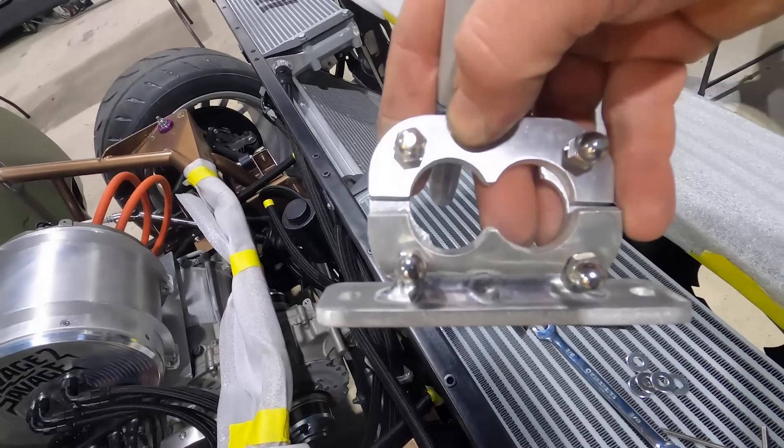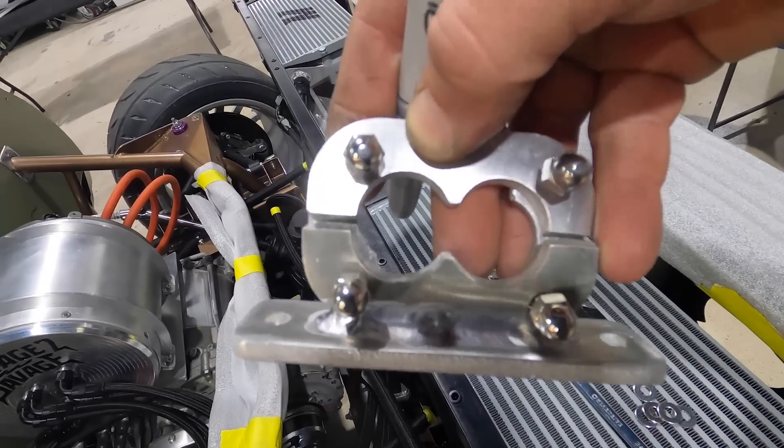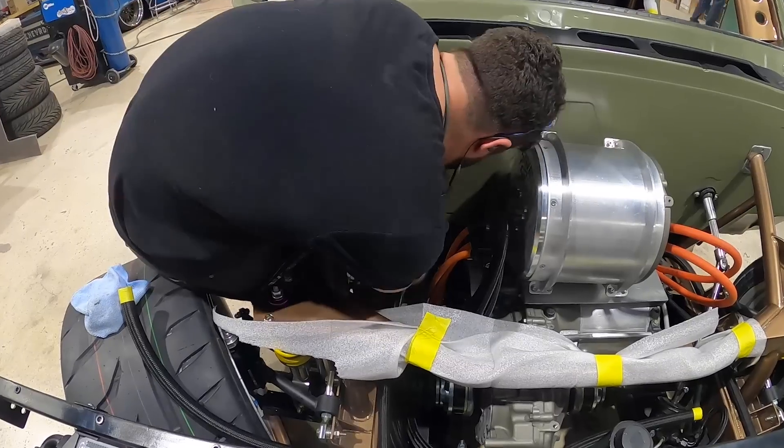I went ahead and made this to go to the frame. Now I'm going to put some rivet nuts in this thing, hopefully squeeze into that tight spot, bolt her in, and then that part will be done.